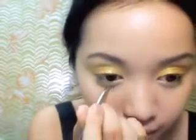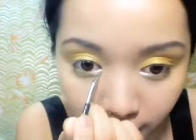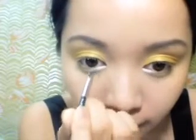Line it halfway. Apply white eyeshadow near your tear ducts — this will give your eyes a bright, wide-open effect. And blend away.